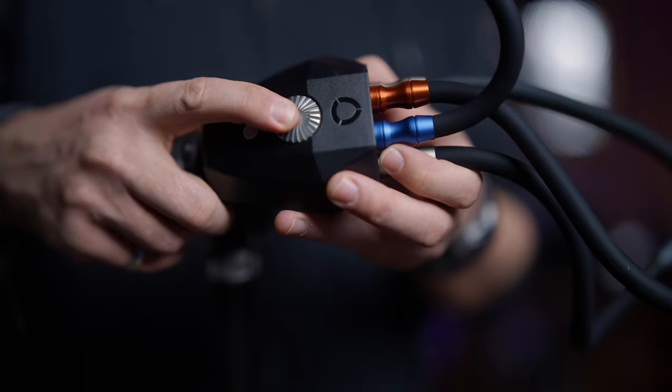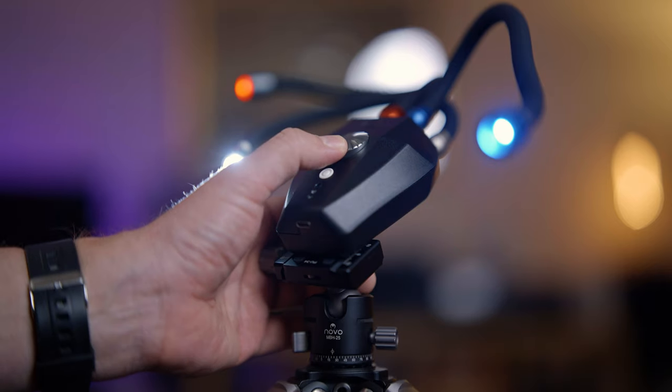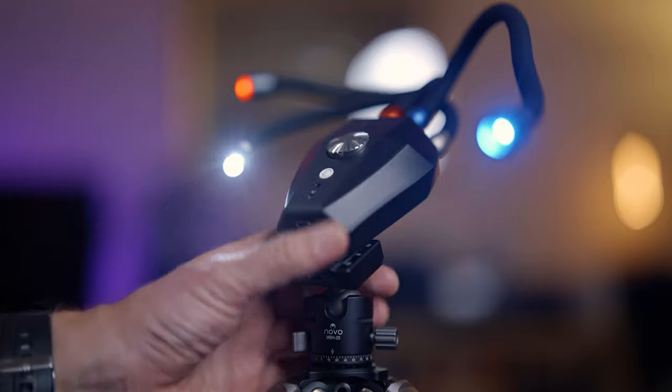Brightness of each light can be adjusted by the dial on top. One press and the light starts flashing; you turn the dial to make it go brighter or darker, then press again to save and move on to the next connected light.